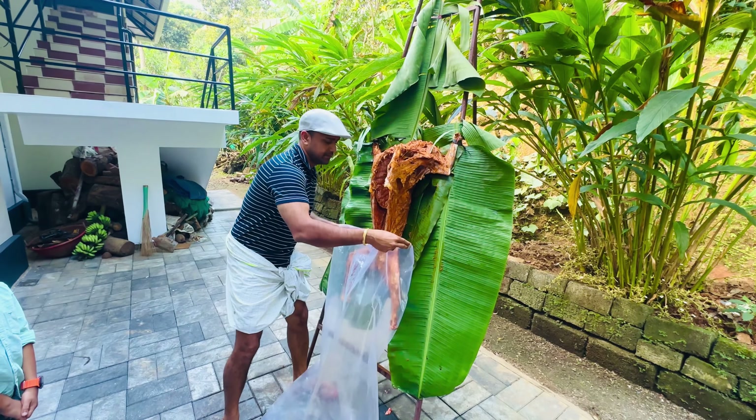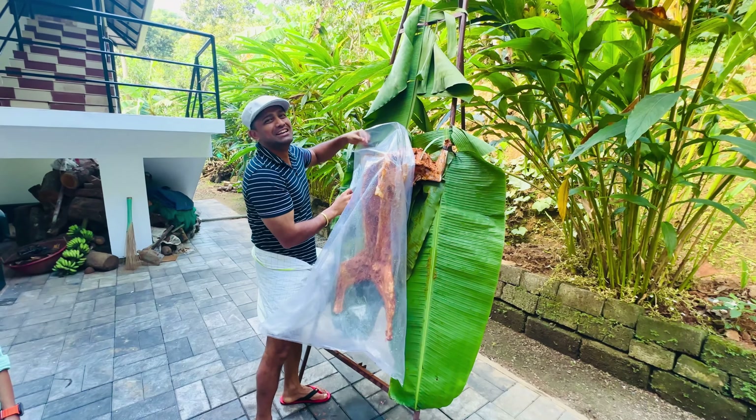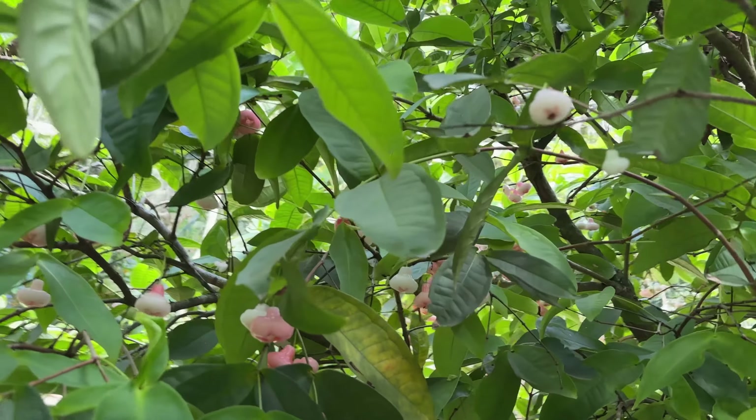We are going to get some water on the stove and we will get some water from here. There is a lot of water.